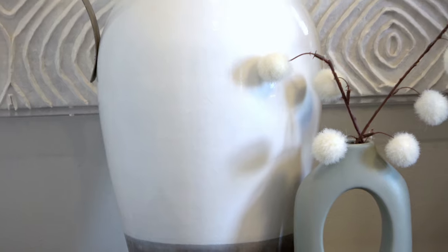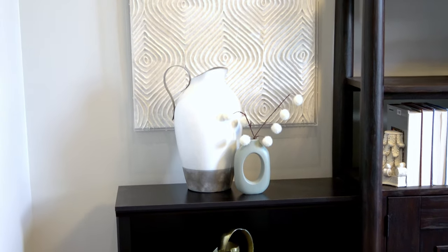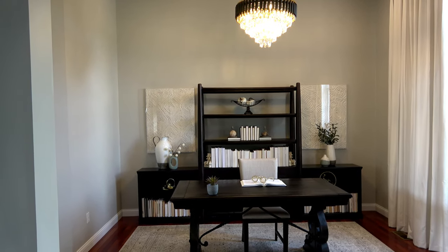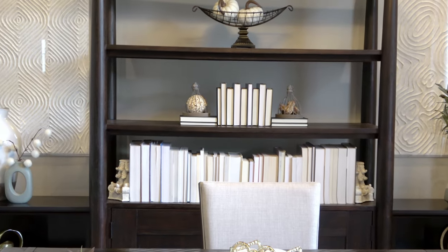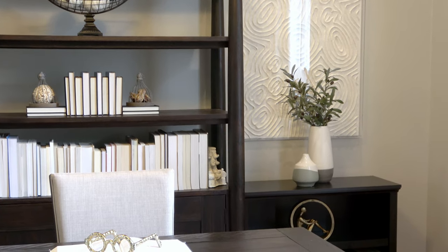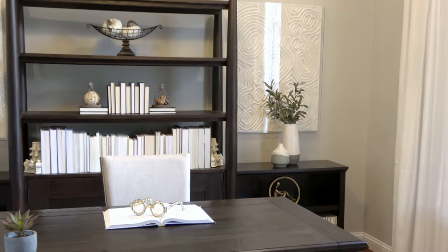Here are my final thoughts on the Sherwin-Williams 2022 color of the year, Evergreen Fog. I think it's an absolutely beautiful color, and if you're in the market for green paint this is definitely a strong consideration — do pick up a sample or get one of those paint chips and give it a look-see in your personal space. I think Evergreen Fog would look really nice with a lot of boho styles, farmhouse decor, and I also think it's the type of color that's going to look really good in a minimalist or Scandinavian styled space. I would also say it's a great color to consider for exterior paint, especially if you have a craftsman-style house.